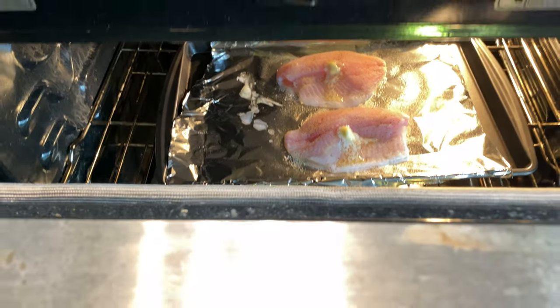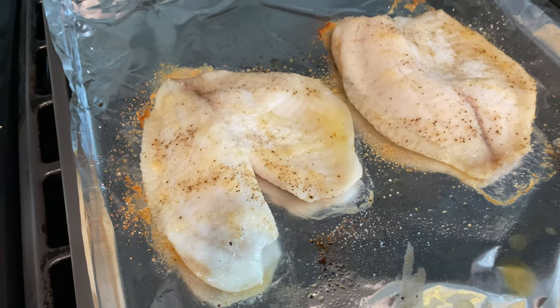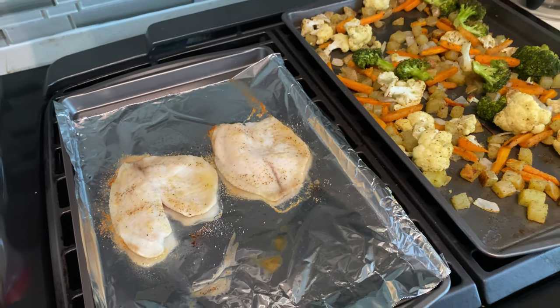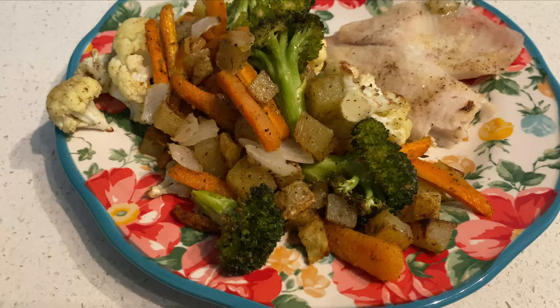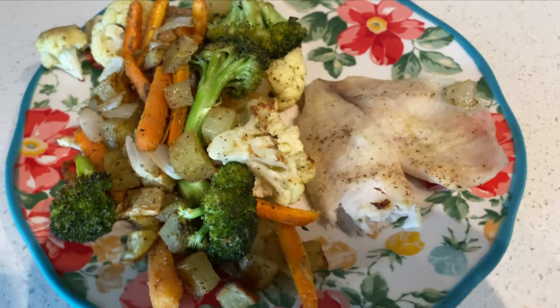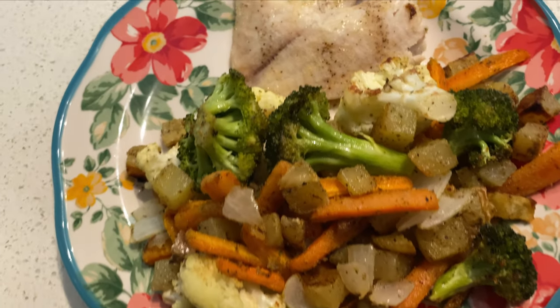I seasoned the tilapia the same as the veggies and then added a little pat of butter on each of the fillets. I baked those in a 425-degree oven for about 10 minutes until the internal temperature reached 145 degrees, and then we just dished it up. I love simple meals like this.